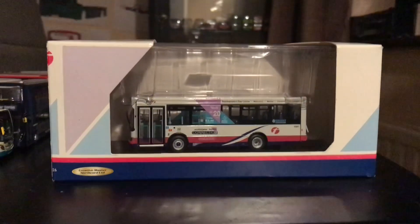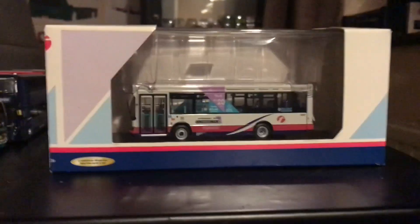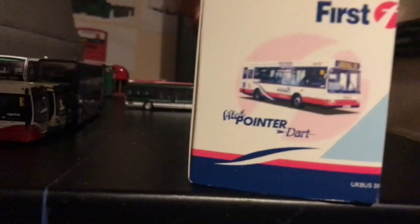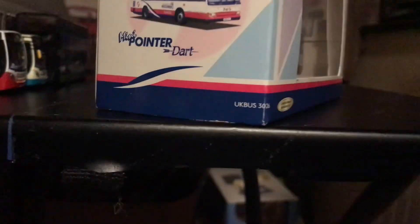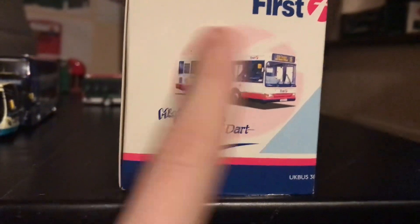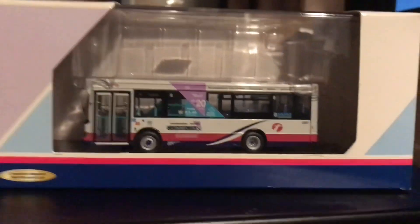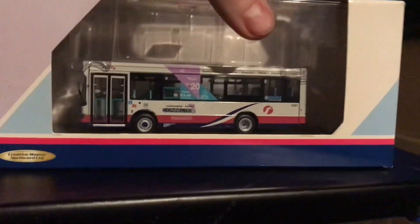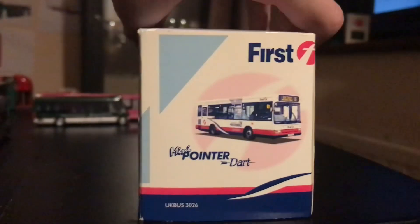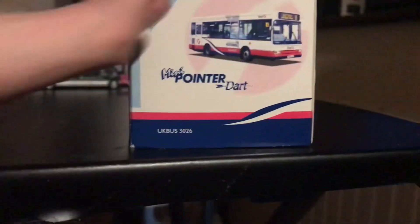Hello and welcome to another model review. The last one of tonight is again another Northcord model — UK Bus 3026 — and the model number is predicted as 4384775 CXJ. It's a nice model; on the box it has all the fancy stuff you see now, including the Barbie stripes and the Willow Leaf Mini Pointer Dart. It's another small one.